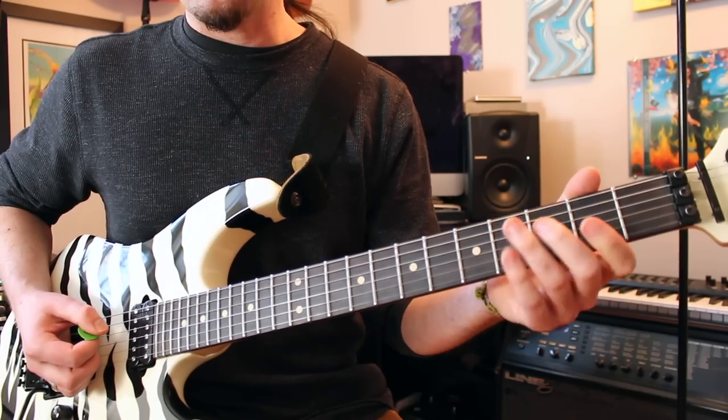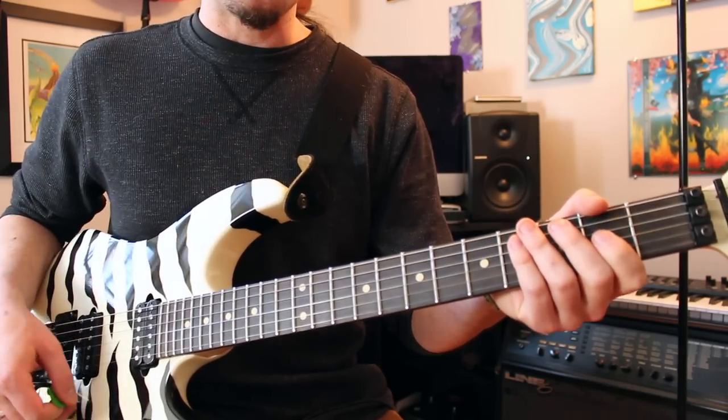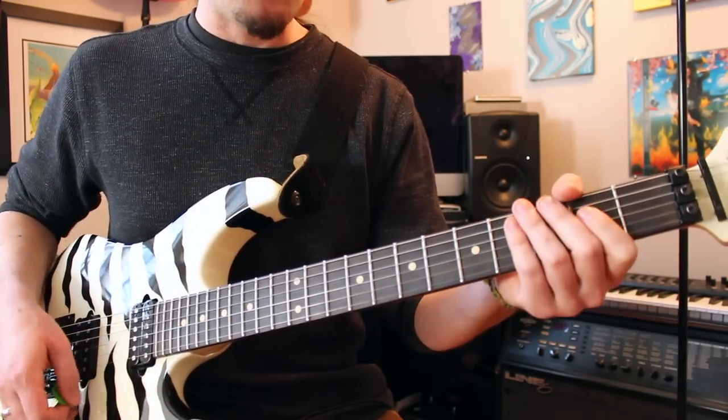After this, using an upstroke, tag your open A string. This is a little pickup note that leads into the run. Again, that's one of those ghost notes that's there sometimes and other times it's not, so keep that in mind.